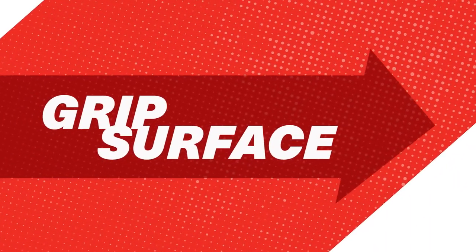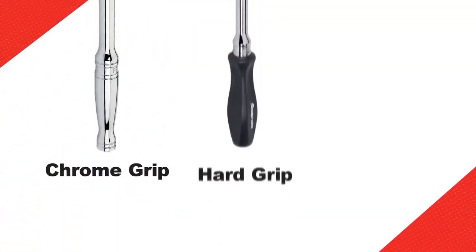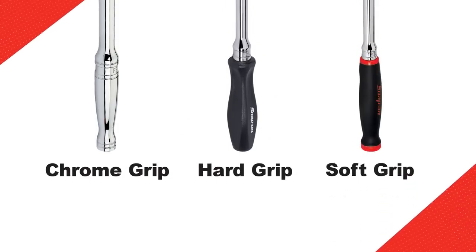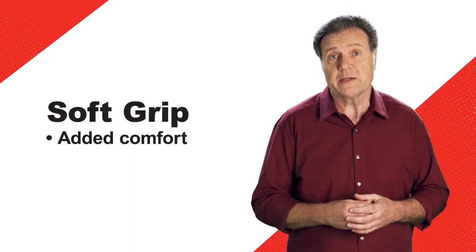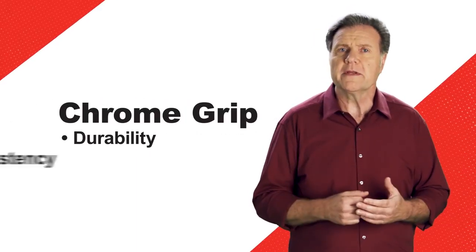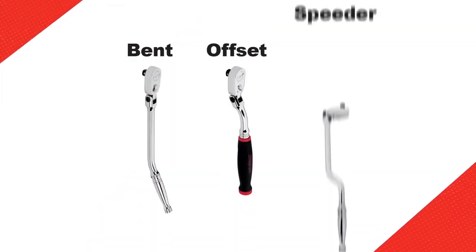The next thing to consider is the grip. This one is almost all about personal preference. We offer ratchets with chrome grip, hard grip, and soft grip. Some people simply prefer the added comfort of a soft grip ratchet, while others prefer the durability and consistency of a chrome finish. I can't stop without mentioning our different handle shapes: bent, offset, and speeder.